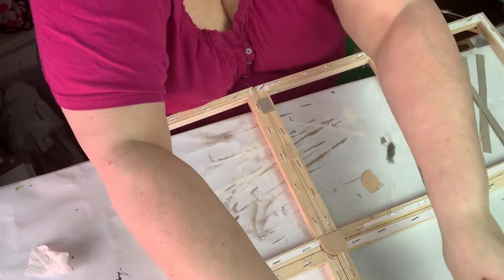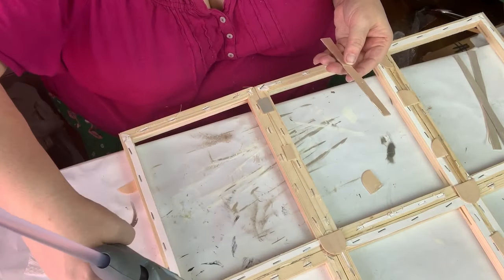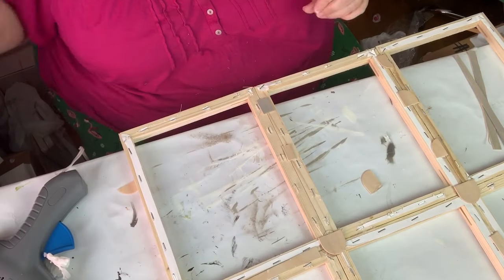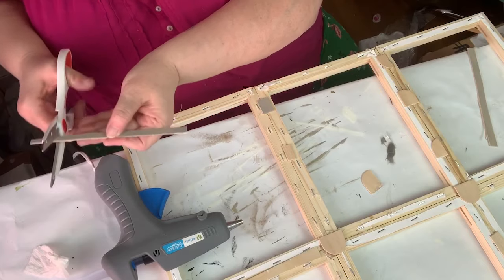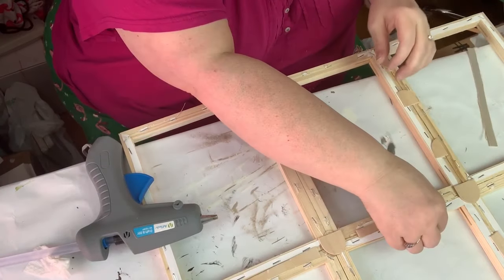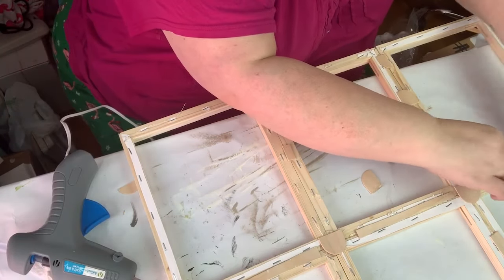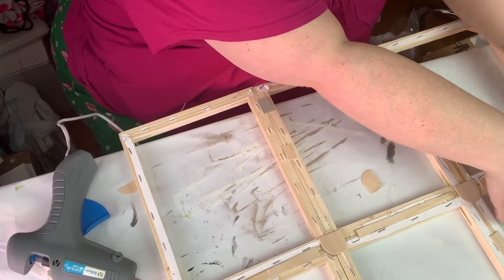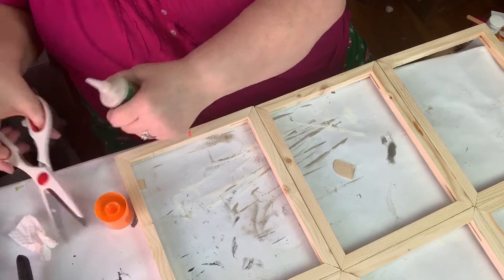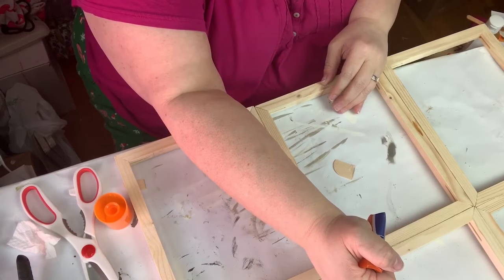This is where my quote-unquote hoarding really comes in. I don't throw these little scraps away because you never know when you might need them. This is actually wood filler and I'm using it to go in between the cracks. I don't want it to fill completely — I had trouble; I thought I'd cut it all the way but I didn't, so I have to cut it again.